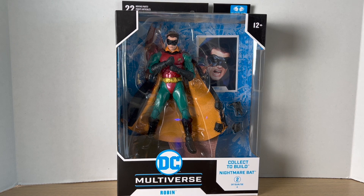Hey, what's up guys, Big Time Collector 01 here back at it again with another action figure review. Today we'll be taking a look at the McFarlane Toys DC Multiverse Batman Forever Nightmare Bat Build-A-Figure wave Robin.